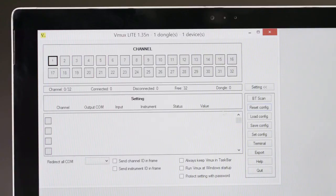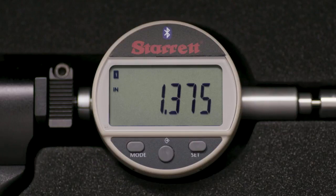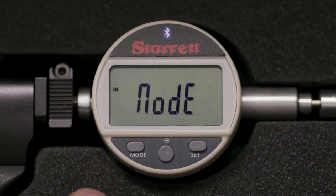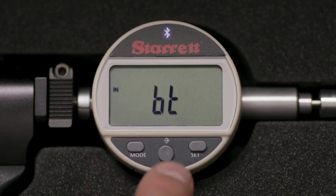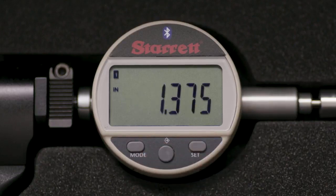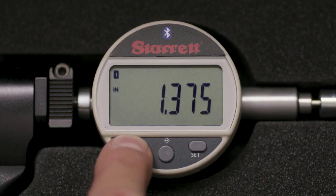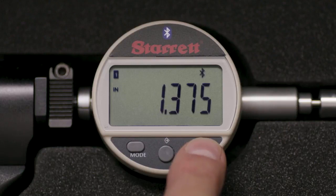It is good practice to select RESET CONFIG prior to connecting the gauge. Pick up the gauge and press the MODE button for 2 seconds, then sequence MODE 7 times until BT appears. Press the MIDDLE button 2 times until RESET appears. Go through this sequence again to turn the Bluetooth on. Make sure that the Bluetooth symbol is blinking.